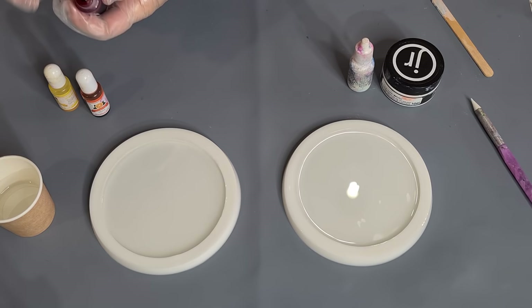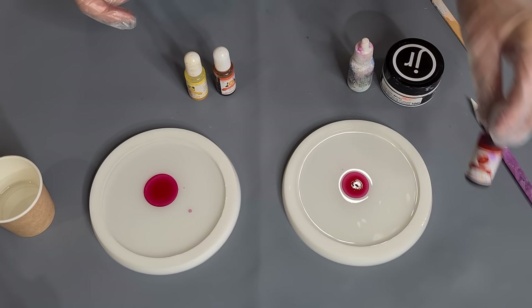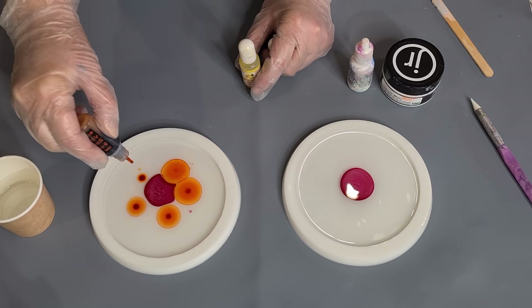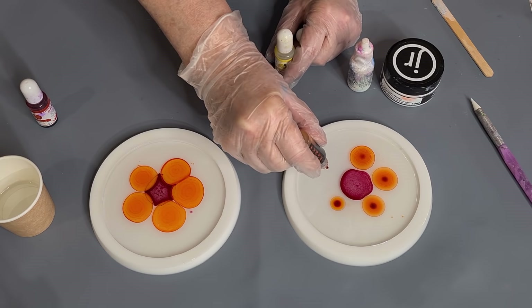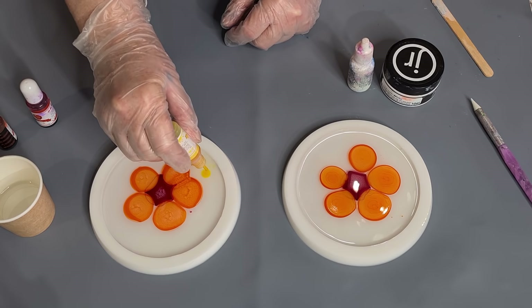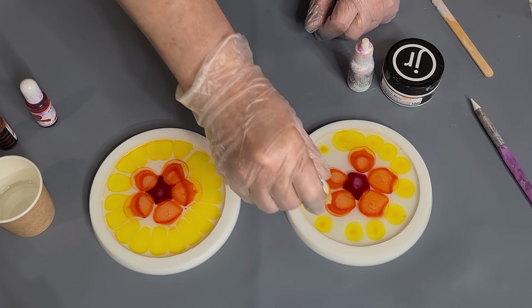I'm going to start with the darkest in the middle. Give them a good shake. One drop — see it spreads quite well, some others don't really spread all that well. Now I'm going to go with the Tangerine. I don't want too much color, I don't want it taking over, because when you turn your resin piece over you still want to see the design. Then the yellow on the outside. With all my others I've done the darkest on the outside and the lightest on the inside, but I just want to change it up a little bit.